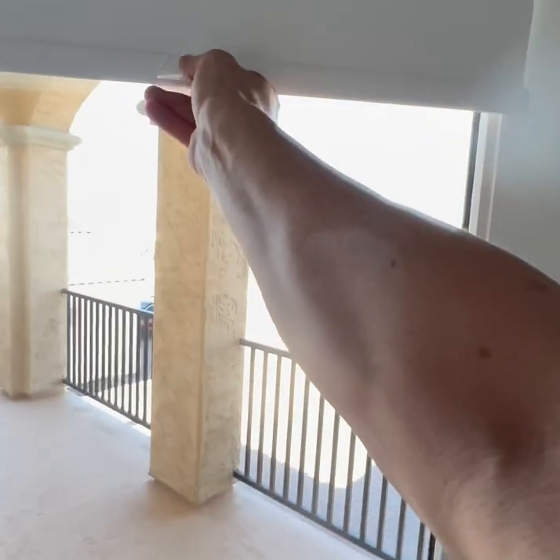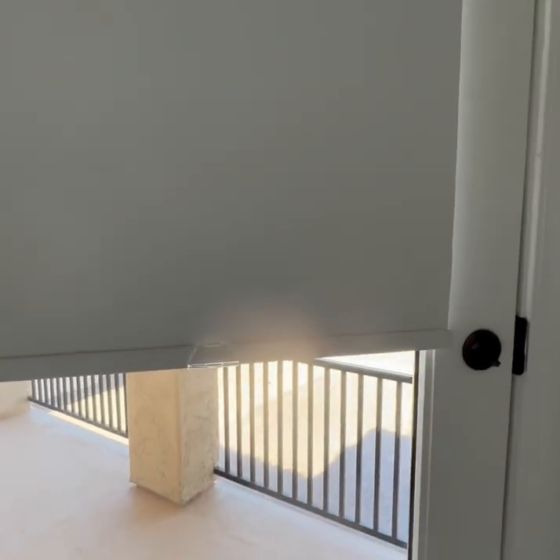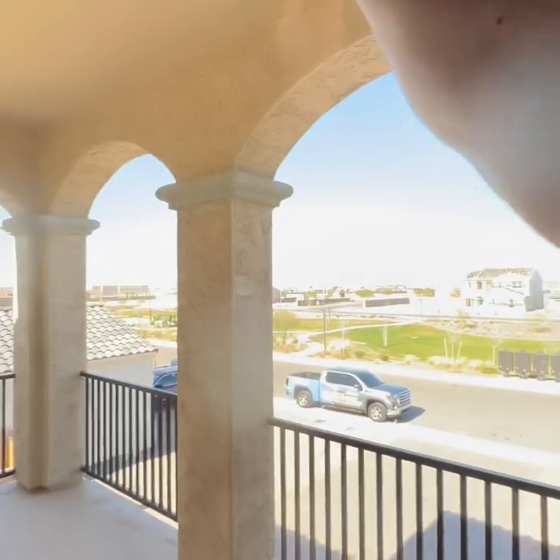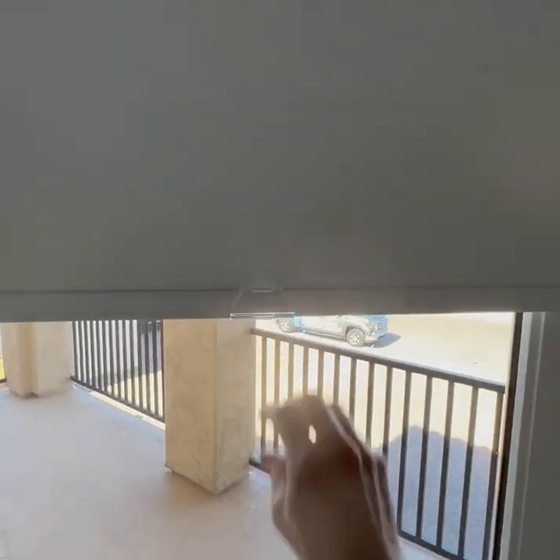First thing you're worried about is the way it's controlled. I've done this before. This precision lift is a Chinese magic trick that nobody else can do. There's no tugging or pulling — you just move it where you want it and it stays. It's perfect.